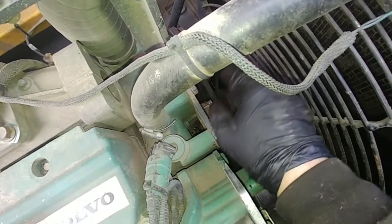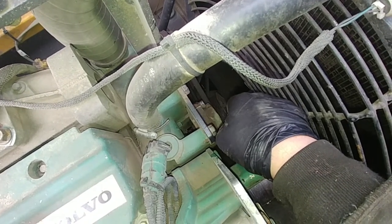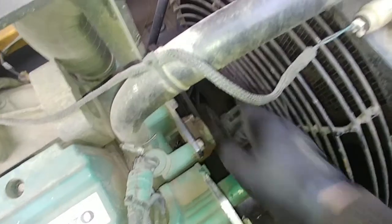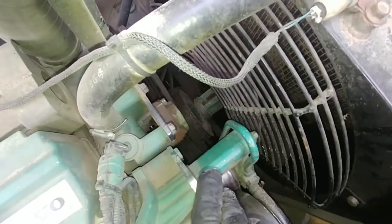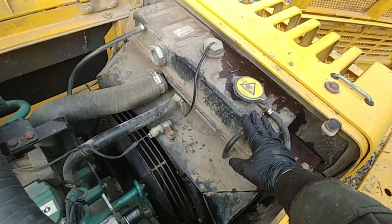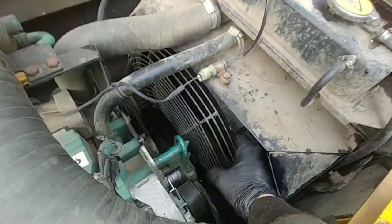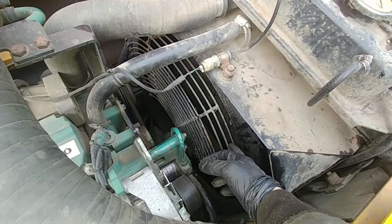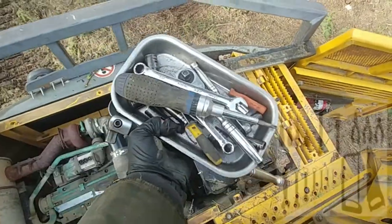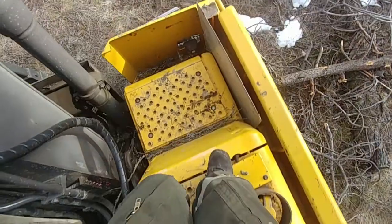Pull the fan out and reassemble with a new bolt, new bearings, and new pulley. I will put a link in the description below on how to rebuild the radiator fan hub on Volvo excavators. We need to remove the reservoir, remove all those covers, get down to the fan hub, and remove the radiator itself. Get your tools ready, make sure you have everything you need, and just follow me.